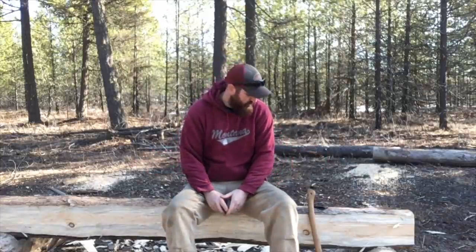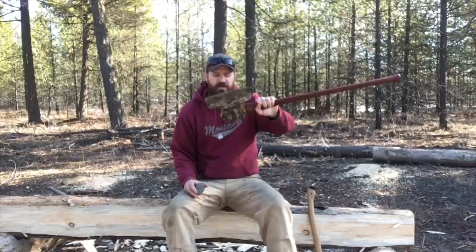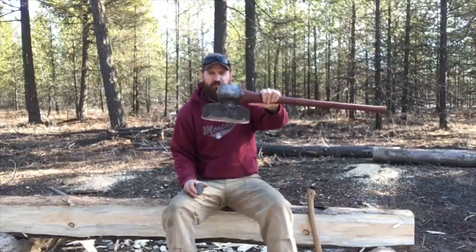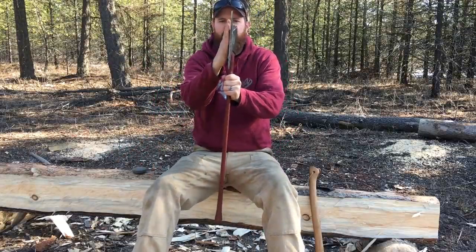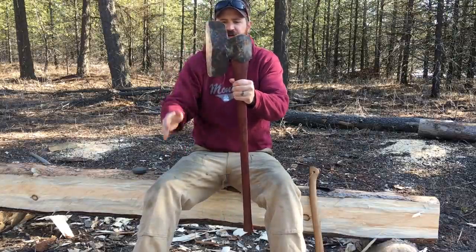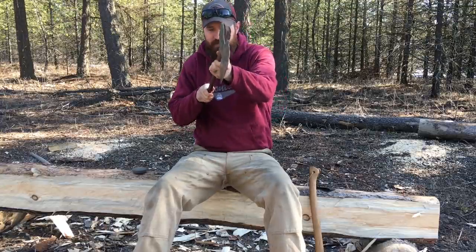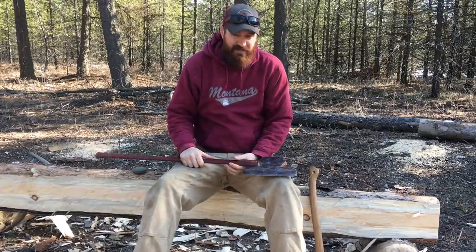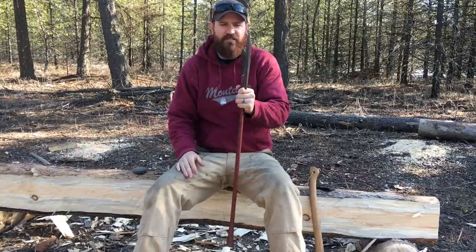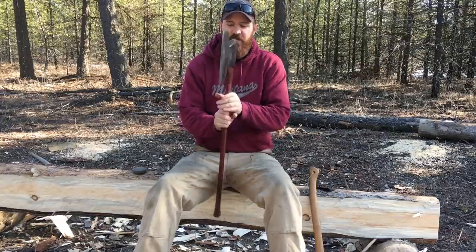Hey, what is up guys, welcome back to the channel. As you can see, we're working on some beams today. Got a couple of cool specialty tools that we're trying to get familiar with, one of which being a broad axe. If you're not familiar, the broad axe is flat and straight on one side and beveled on the other, and the reason for this is to be able to come straight down your log and get a nice clean chop. That gives your beam a nice flat side — or at least fairly flat. It seems like a simple tool but it takes some finesse. I'll show you guys a little bit of what I've got so far, but this thing's going to take some time to get used to.